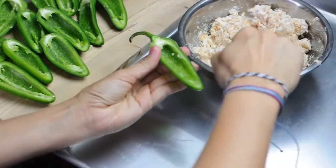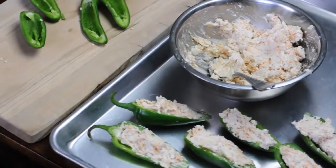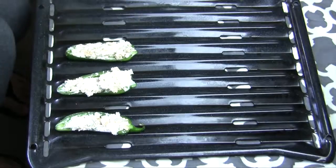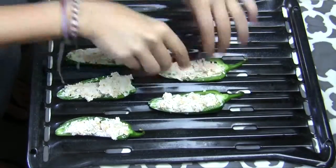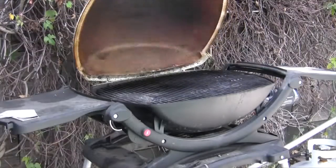Now you're gonna take your halves of jalapeño and stuff them with cheese. You want to stuff them about to the brim, but not over, otherwise the cheese will kind of melt out. Put them on a cookie sheet or anything that you can put on top of the grill, so if any cheese melts out it won't be a problem. Now you're ready to grill.